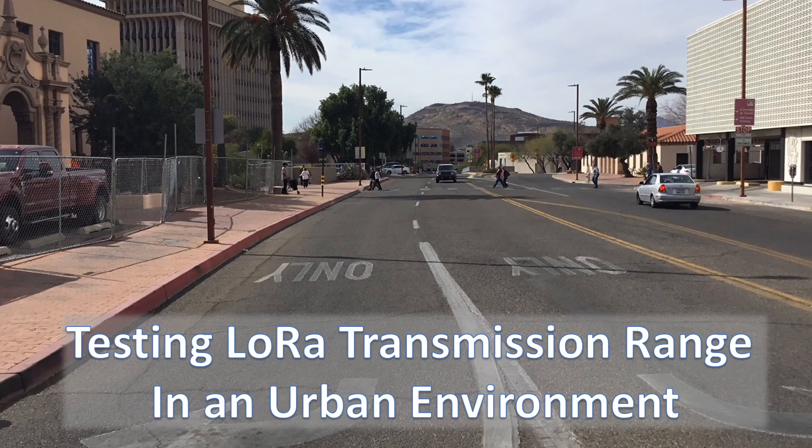Hello and welcome to this demonstration of LoRa radios being tested in an urban environment. In this video, I set up two Adafruit LoRa radio transceivers to talk to one another and then take a walk through downtown Tucson to see how well they perform.